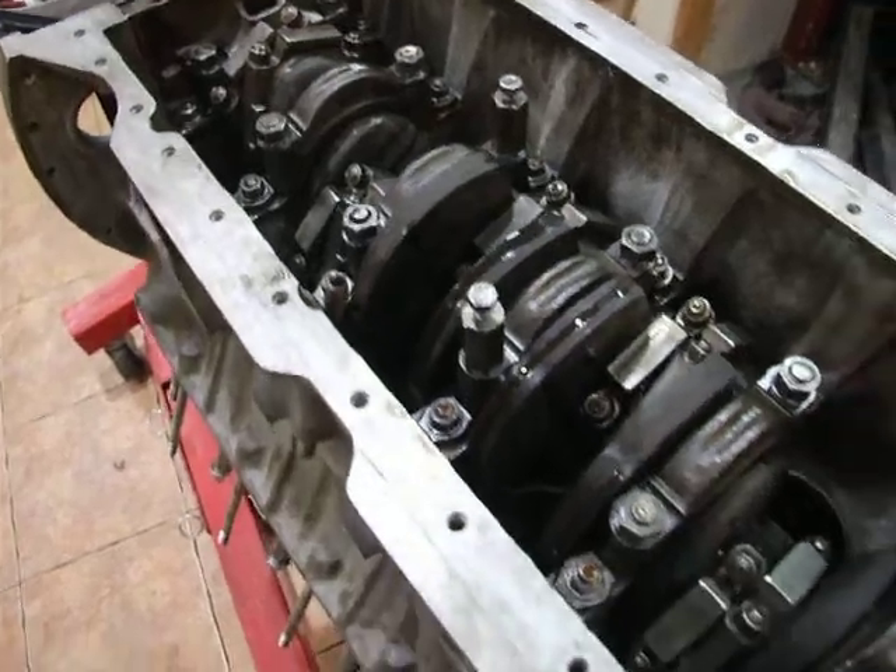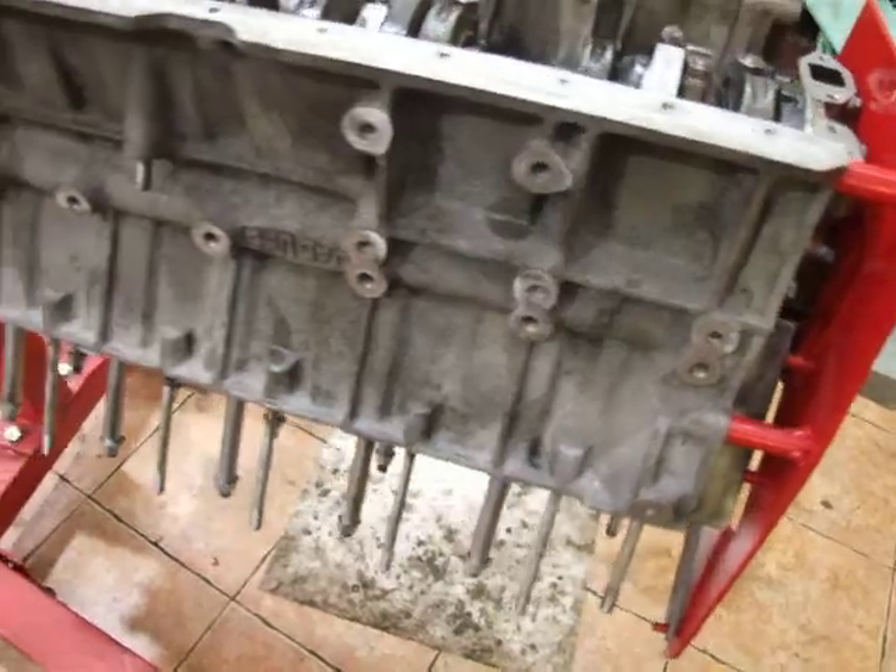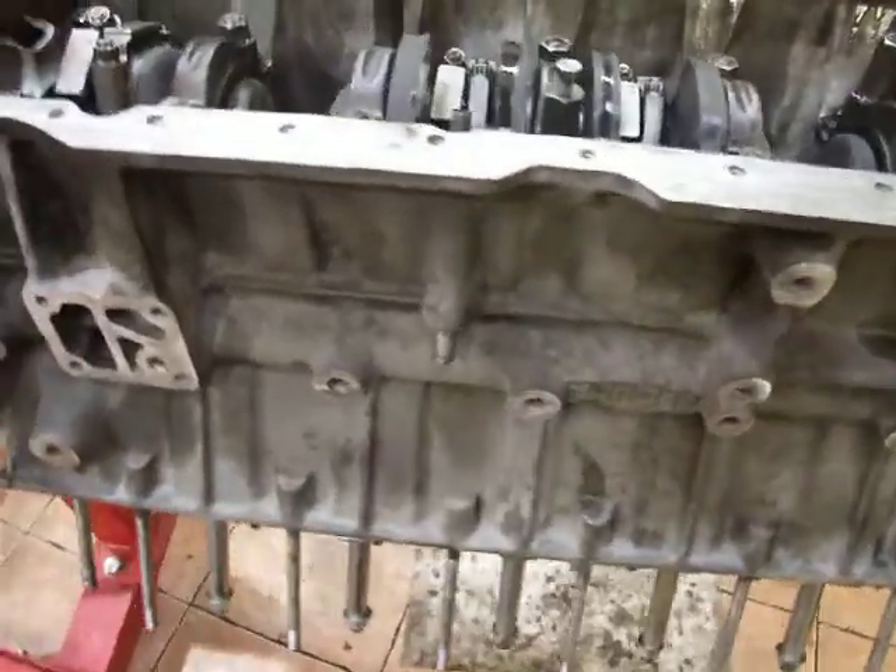So the next video we do, we'll show you the heads going on, and here we have it — this is our V12 out of our series 3 E-type.